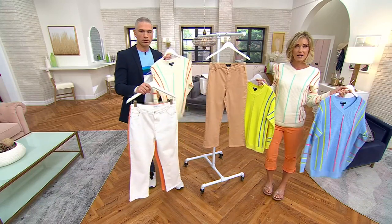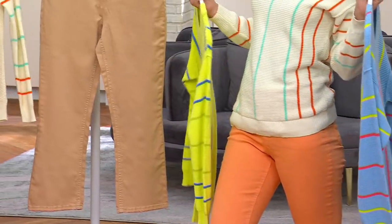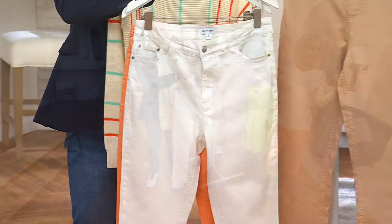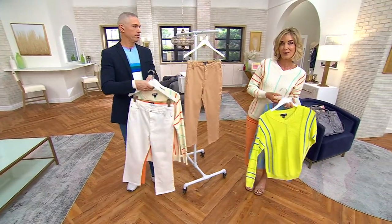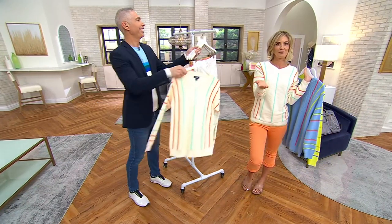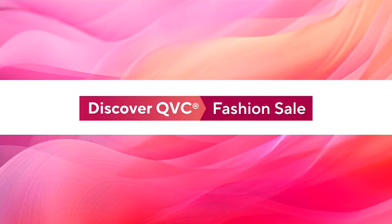QVC.com is the best place to go for my entire Studio Park line. We still have a little bit left in the neutral as well as the sand, in regulars, petites, and talls. I do have one more Studio Park item that you've all asked for over the last couple of years coming up in just a little bit — remember the fabric, because it's going to hit you.